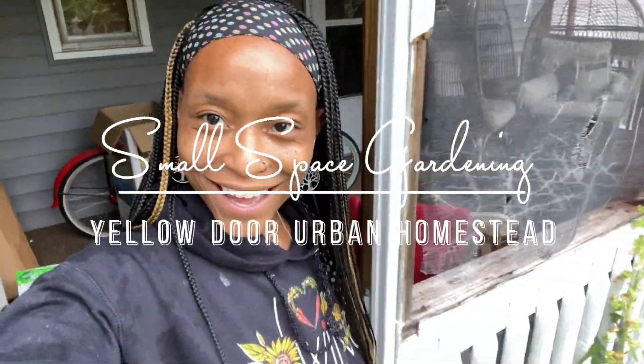Hello, welcome to Yellow Door Urban Homestead. I am Asia and I'm an urban gardener growing in a small space in my backyard.